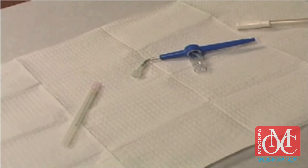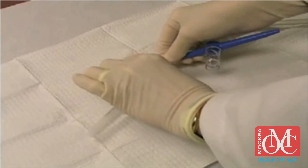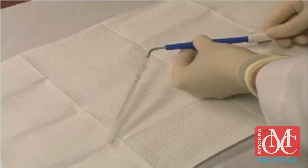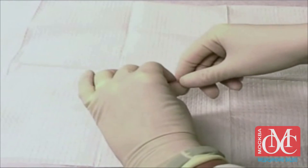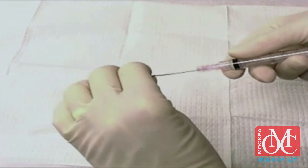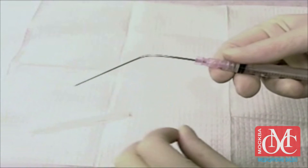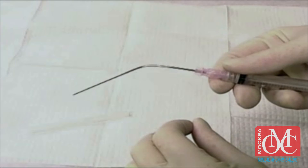Attach the needle to the tympanocentesis aspirator, then attach the aspirator to the suction device. If a tympanocentesis aspirator is not available, it is possible to use a 3-milliliter syringe connected to a 3-inch, 18-gauge spinal tap needle that is bent at its midpoint to a 30-degree angle. Given the manipulation required and the relatively weaker suction achieved with a syringe, this is not the preferred method.